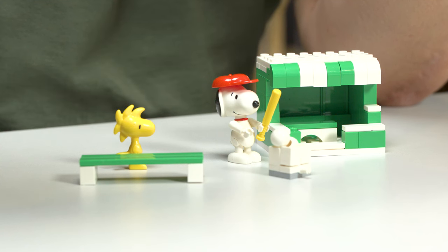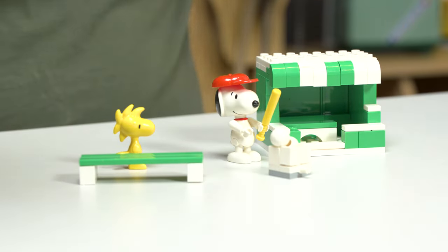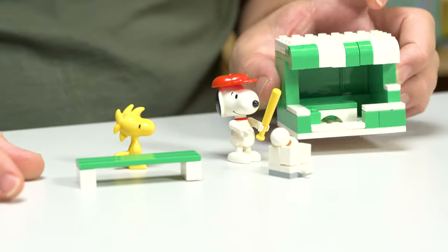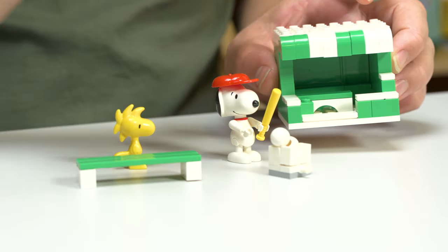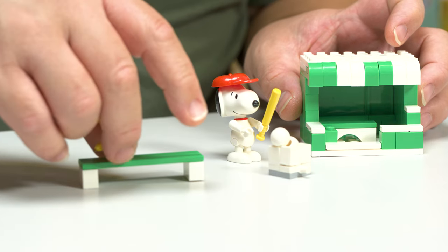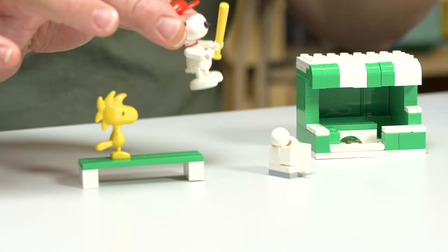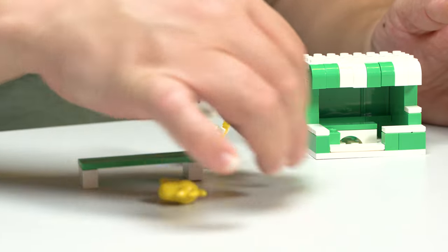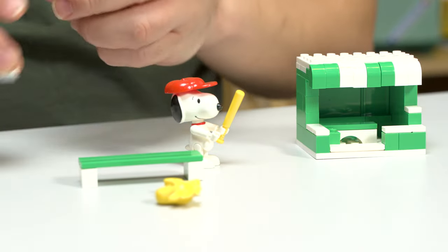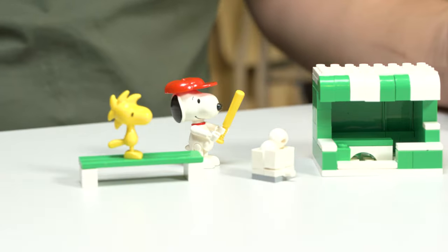Now we're looking at LN8075 — more baseball. This one doesn't have any field; it simply has a bench. Very easy. The stand is almost like a combination of all the other ones we've seen. You got Woodstock this time — the other had Charlie Brown — and you have Snoopy just playing baseball with his red hat. And you got a little container of some balls with some baseballs. See how fast that was? Thirty-second review right there.